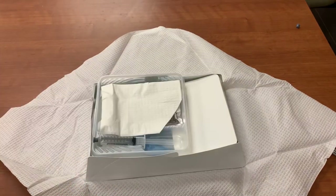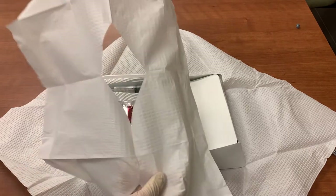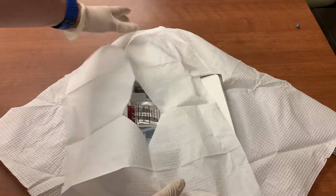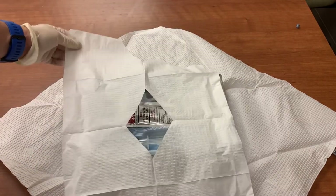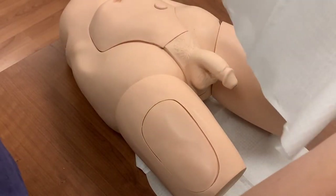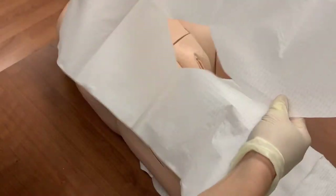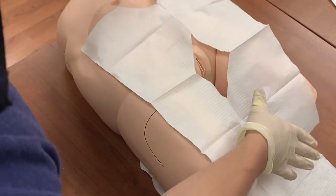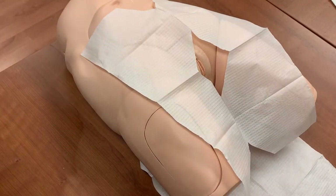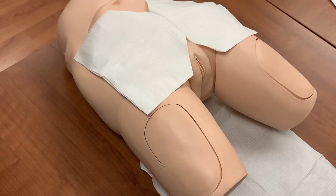Don the sterile gloves now. The fenestrated drape is another item that is often discarded — do not throw this away. The drape is used to extend the sterile field around the insertion site. It further protects the patient from infection and allows you additional sterile space to work with. Position the opening of the drape over the insertion site and drop it into place without touching the patient. Some patients' size makes positioning this drape difficult; it is acceptable to fold the drape in half and use it to cover the patient above the insertion site.